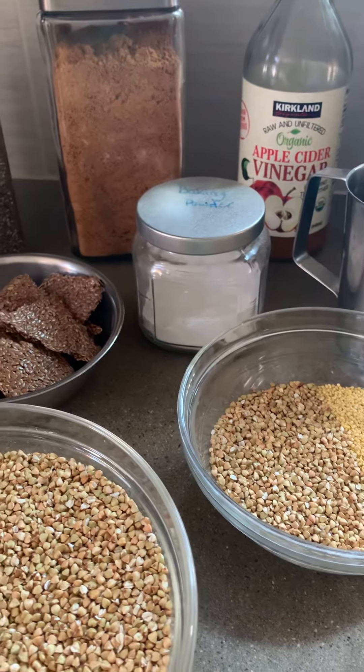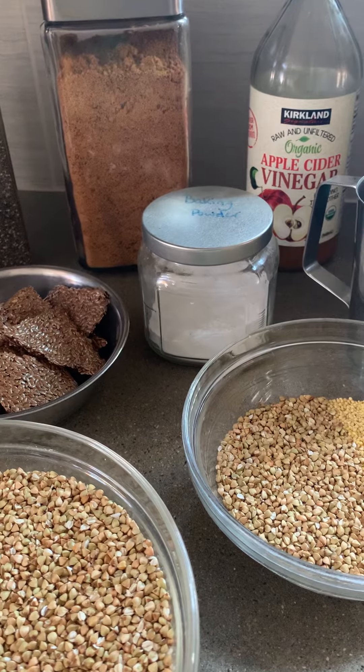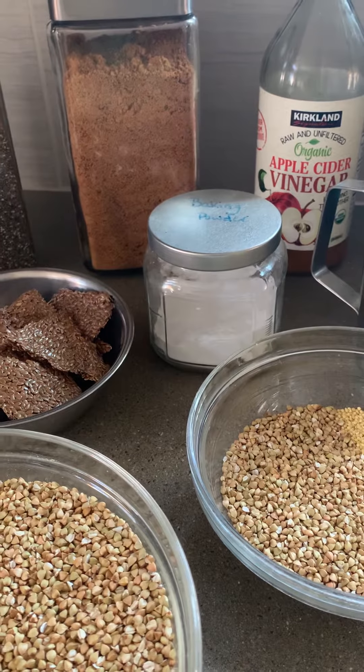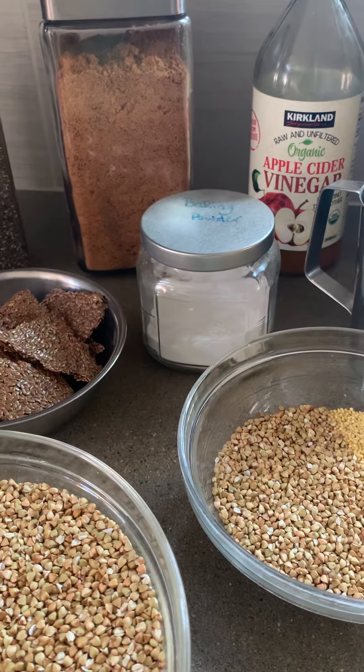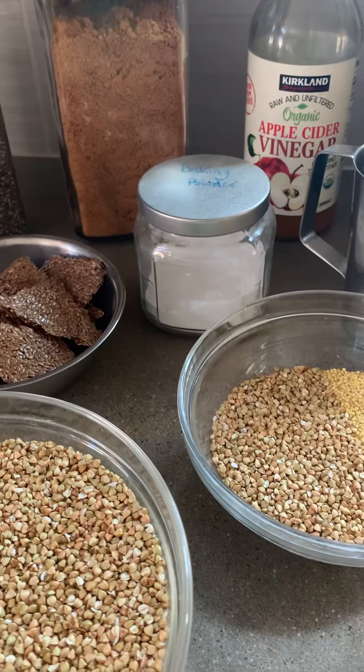I'm going to bake just the basic recipe this time around, but you can always add optional ingredients like raisins or other dried fruit, herbs, spices, nuts, or seeds. Pretty much the sky is the limit for bread flavors, so whatever you like to add you're welcome to do.